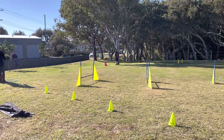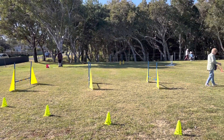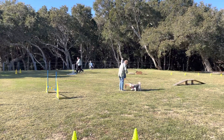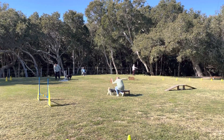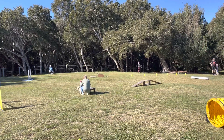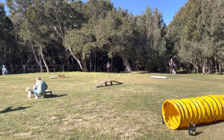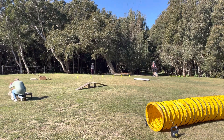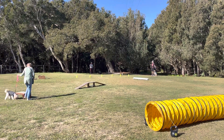They come down a middle aisle where they go over hurdles. They then come to a little paws-up table where they have to put just their paws up on the table. Then there's a bridge that they have to manoeuvre going over. The white on the ground is a broad jump, so they have to take off and land on the other side of it.